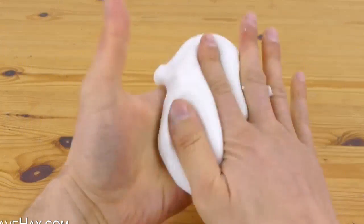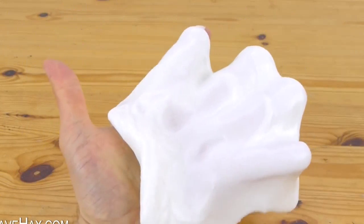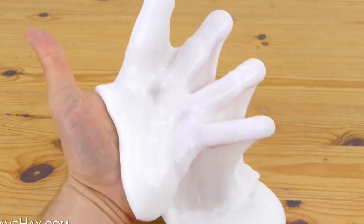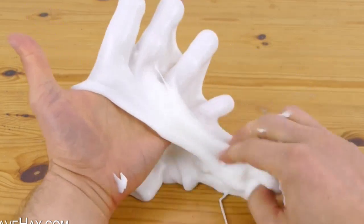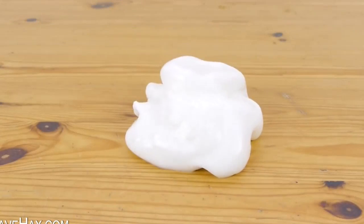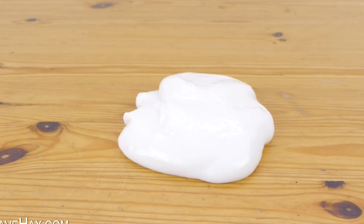Pretty cool, huh? Keep on going and you should end up with a nice ball of slime like this. It's stretchy and slimy and really fun to play with. You can put it on the table and watch it melt into a blob.